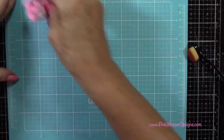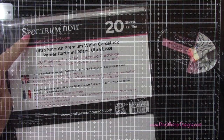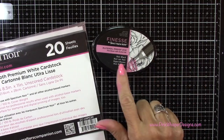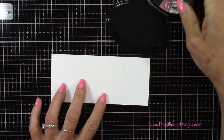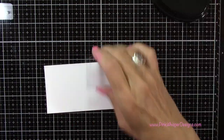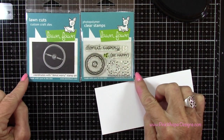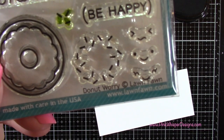To clean off the mat, I'm just using a little bit of water and wiping that down. Now I'm going to take the Spectrum Noir Ultra Smooth Premium White Cardstock and my Spectrum Noir Finesse Ink Pad in the Noir Black to do my stamping, because we are going to be coloring in with the alcohol markers, so I want alcohol-friendly products here. I'm using this stamp set and the coordinating die — this is the Donut Worry stamp set from Lawn Fawn.